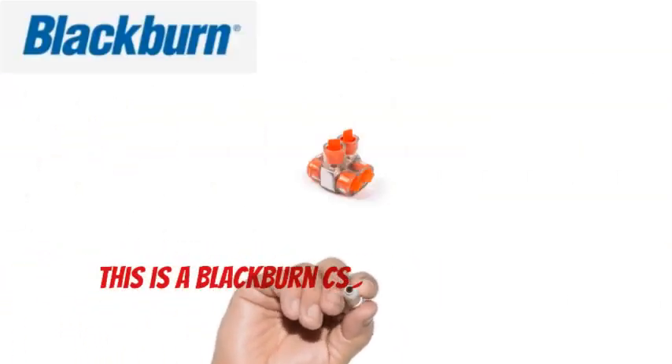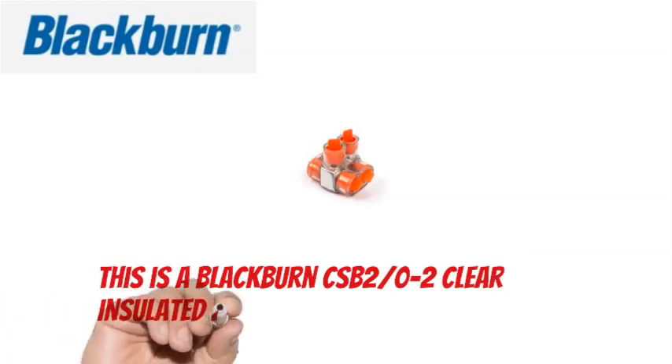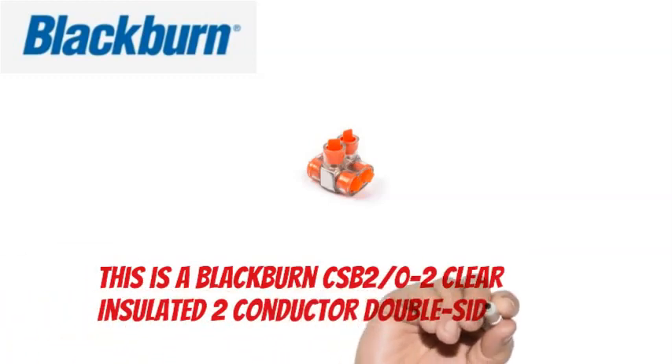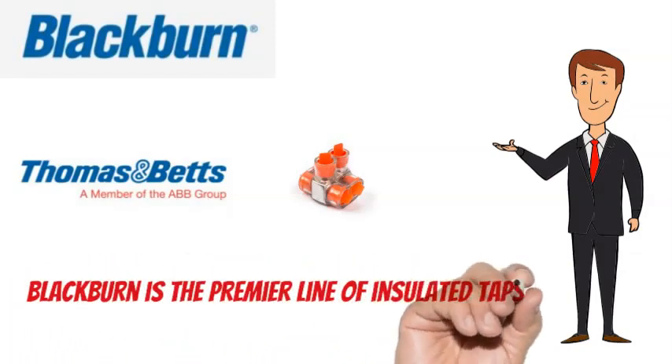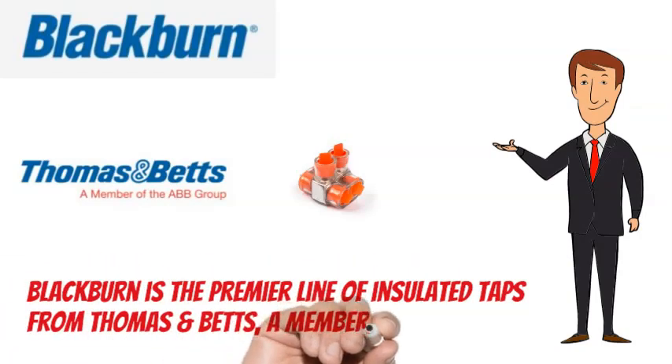This is a Blackburn CSB 2W-2 Clear Insulated 2 Conductor Dual Side Entry Tap. Blackburn is the premier line of insulated taps from Thomas & Betts, a member of the ABB Group.